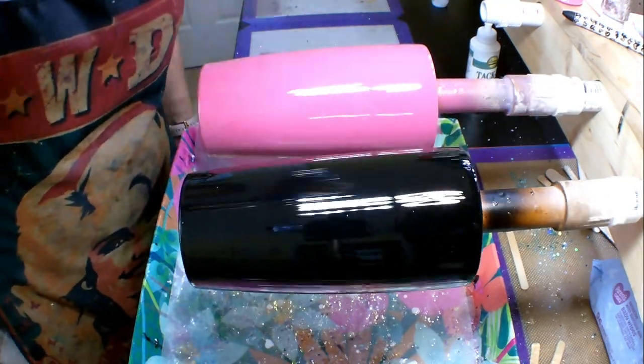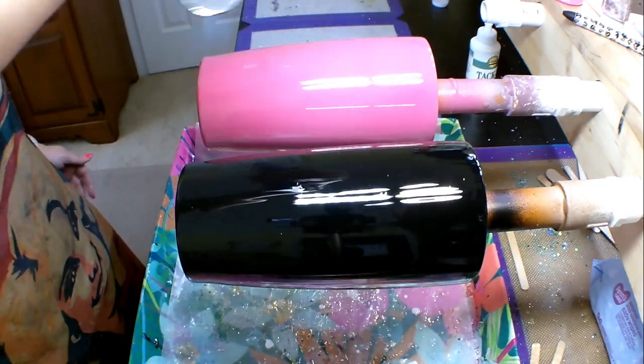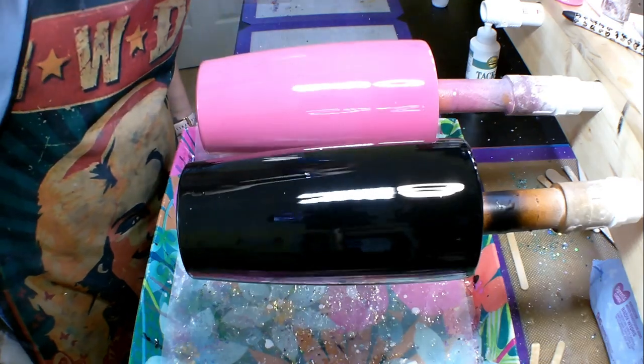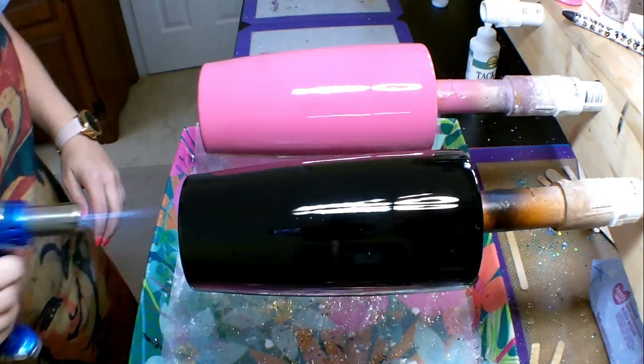Then I take my blowtorch and make a quick pass around my cups to pop any little micro bubbles, making sure that the epoxy lays super smooth. You want the epoxy to be really nice and smooth underneath the glitter, or else it could show lines in your glitter.